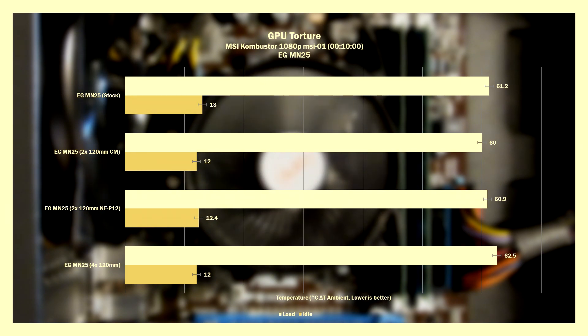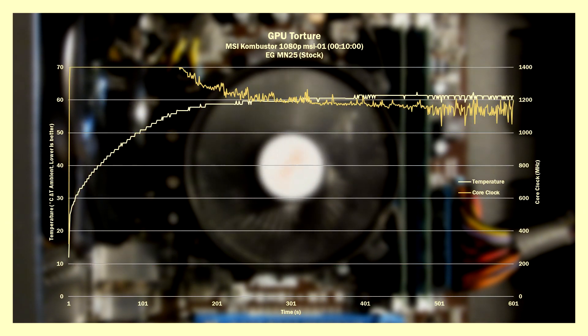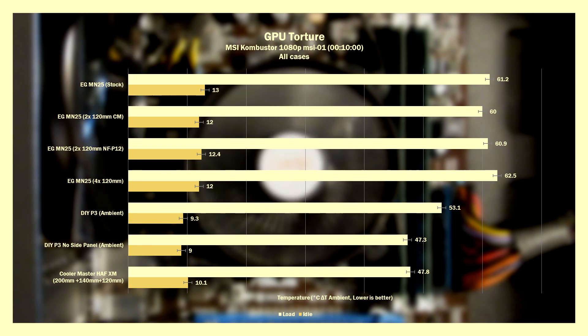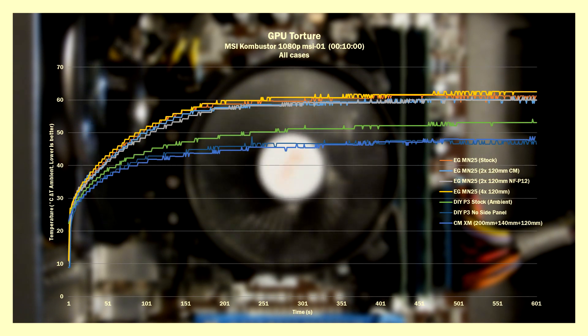Switching to the GPU side — again most setups are within margin of error except for the four-fan configuration. It might be tempting to assume the fans on the power supply shroud would help cool the graphics card, though it's also possible for them to impede airflow or do nothing at all, since a fan needs to pull air from somewhere. We see the GPU throttling in the stock config, dropping from 1400MHz down to below 1200MHz, and from just shy of 160W down to 140W and below.